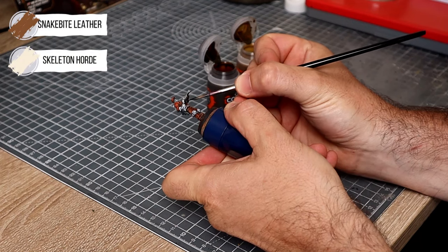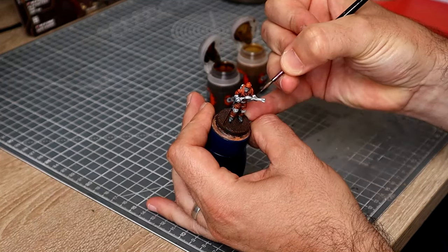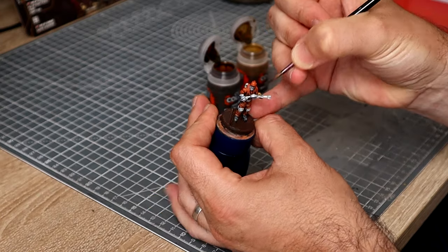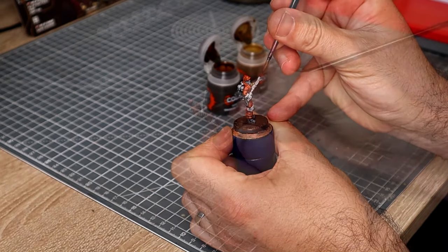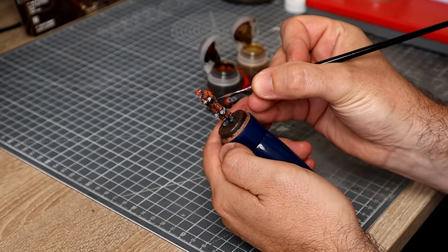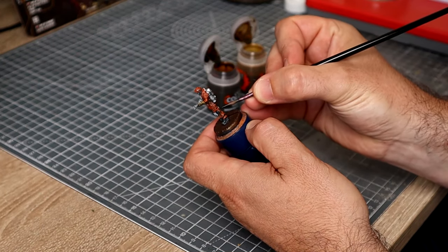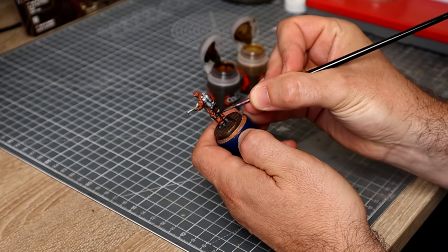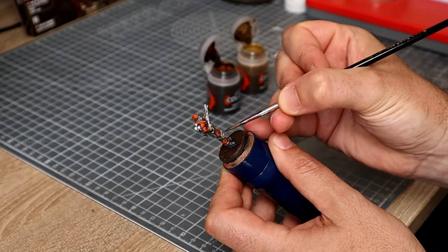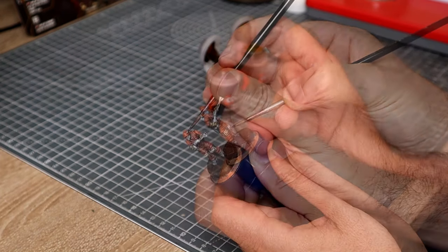For the gloves I'm going to be using the same method as in the previous video: running some Snakebite Leather into the shadows and then wet blending some Skeleton Horde onto the upper highlights. I'll then use pure Snakebite Leather to coat in the belt. I also noticed I forgot to paint the rubber straps on the back of the knee pad, so I'm using that blue-black mix we made previously. On the knee pads and the little patch on his cap I'll also be using Skeleton Horde.